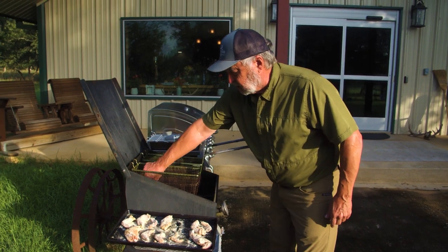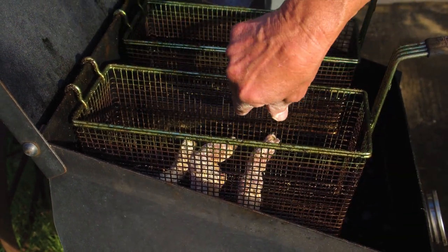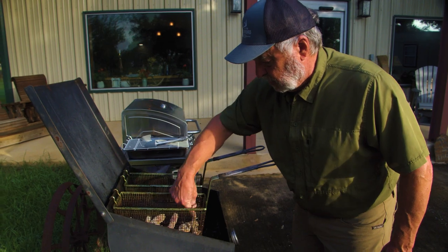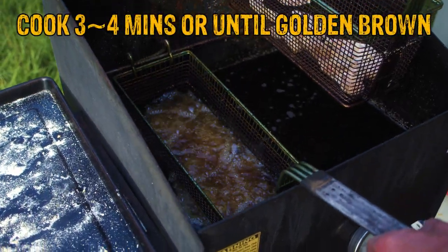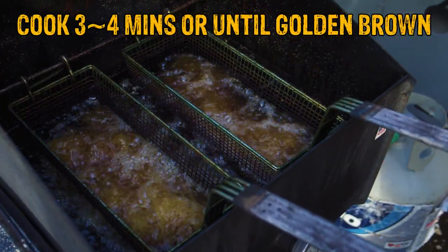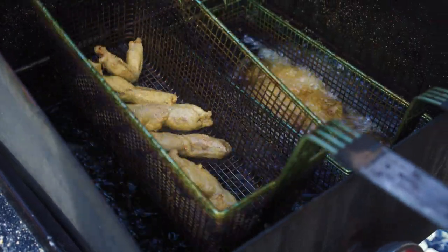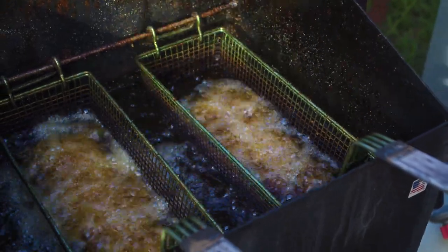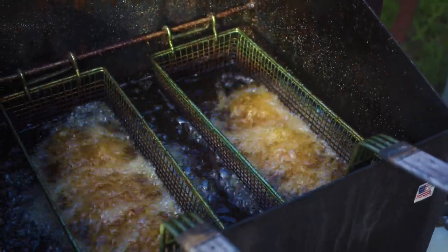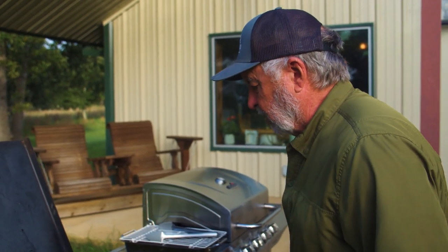As I'm setting the iguana in, I want to do it where they're all separate and not touching each other. That way they get nice and crispy all the way around — don't overcrowd it. Once it's been in there a minute or so, I like to pick it up and turn it around a little bit, make sure it's still all separated, because I want it to cook all the way around. If it's stuck together, the batter doesn't cook well. One of the good things about being an outdoorsman is that you get to actually consume what you harvest.